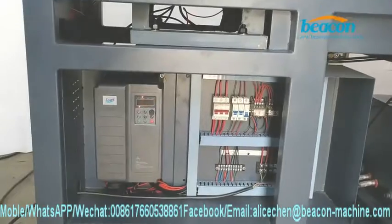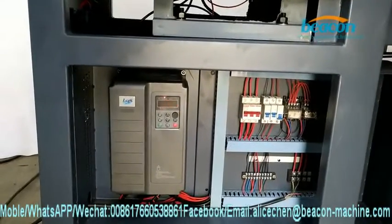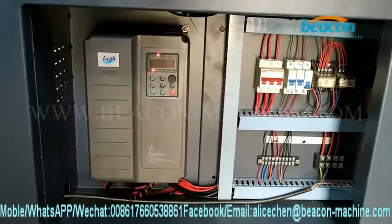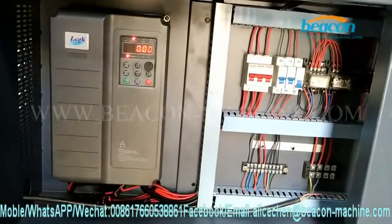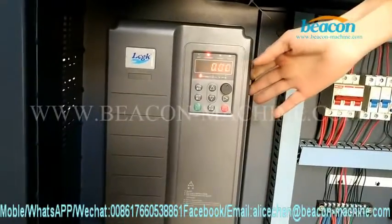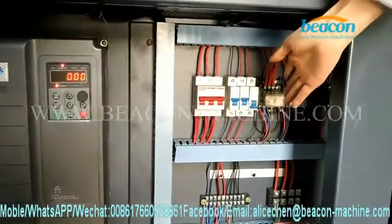Here I would like to show you the main assemblies in the bottom part of our BCCR708 test bench. This is the frequency converter and the electrical switchboard.